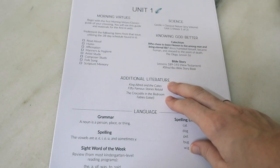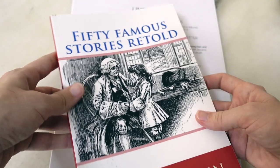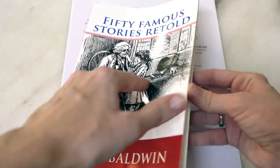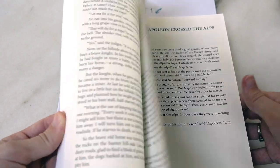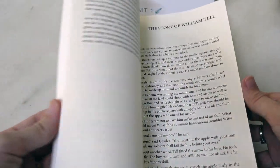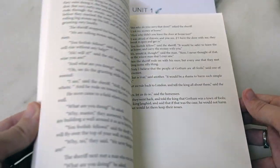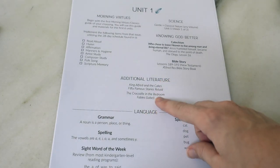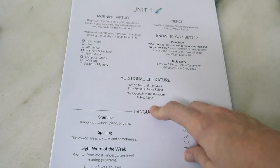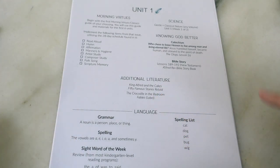You have short literature readings scheduled each week — one story from 50 Famous Stories Retold, which is in the public domain and available on Project Gutenberg. I opted to get it in book form because I'm much more likely to read it that way. These are really short stories, so it's a very quick couple-minute reading. You also have a fable each week — one book by Lobel with less traditional fables, and the other a volume of Aesop's fables.